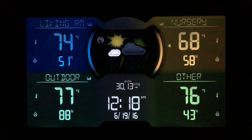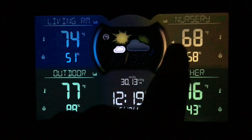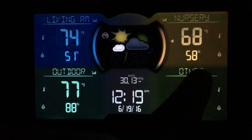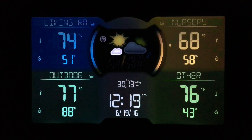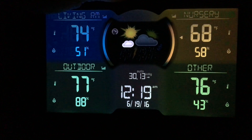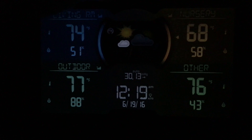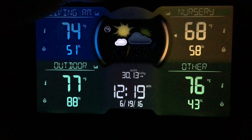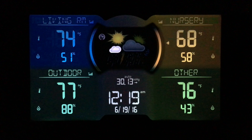I also have alarms set for the baby's room — if it goes under 65 or over 74 degrees, I'll get an alarm. You can see the alarm button right there; you can set those very easily. The top also has a dimmer, so at nighttime you can dim it to level one or level two. It also has an auto-light feature that recognizes ambient light. I keep it on the brightest setting since it doesn't sleep near us and doesn't bother anyone.